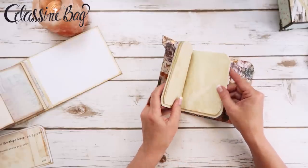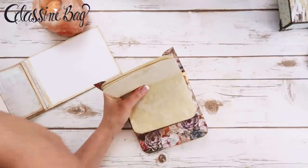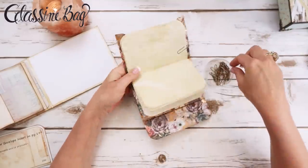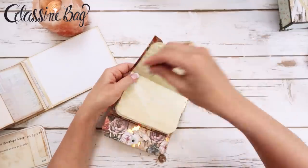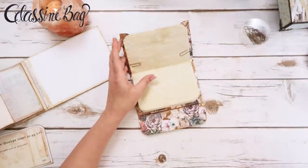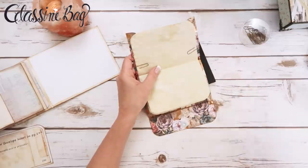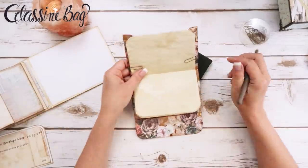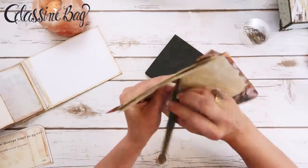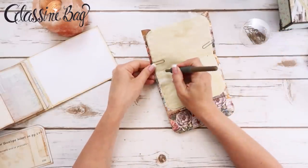I'm going to stick these pages in the envelope and paper-clip them. Then I'm going to get some paper clips and poke holes and sew it together. You could use a sewing machine if you wanted to, but I'm just going to sew by hand with a regular needle. This is just two quarter-inch pieces of fun foam glued together to poke into. I'm going to poke a hole in the center, one up top, and one down — three holes, three-hole binding.